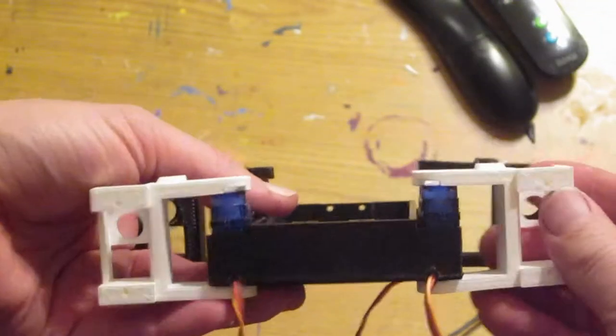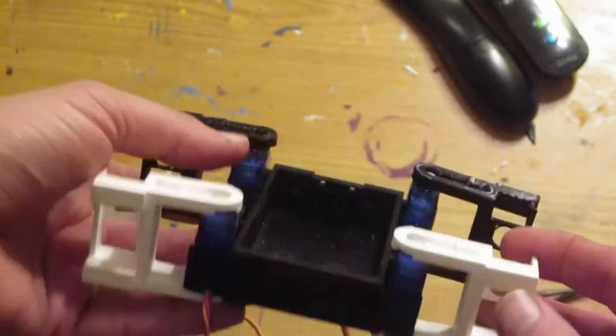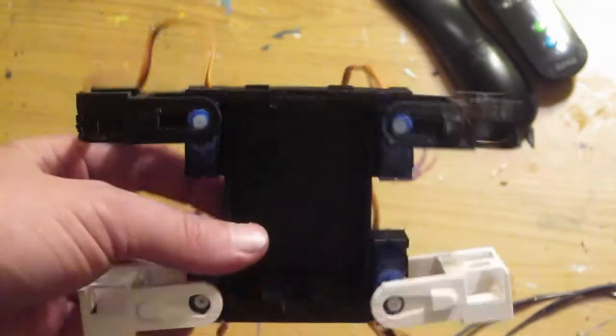Here I've got all four of the first segments of the legs on. They are snugger than what I like, but we will have to do a redesign of this. Let's move on to the next step.